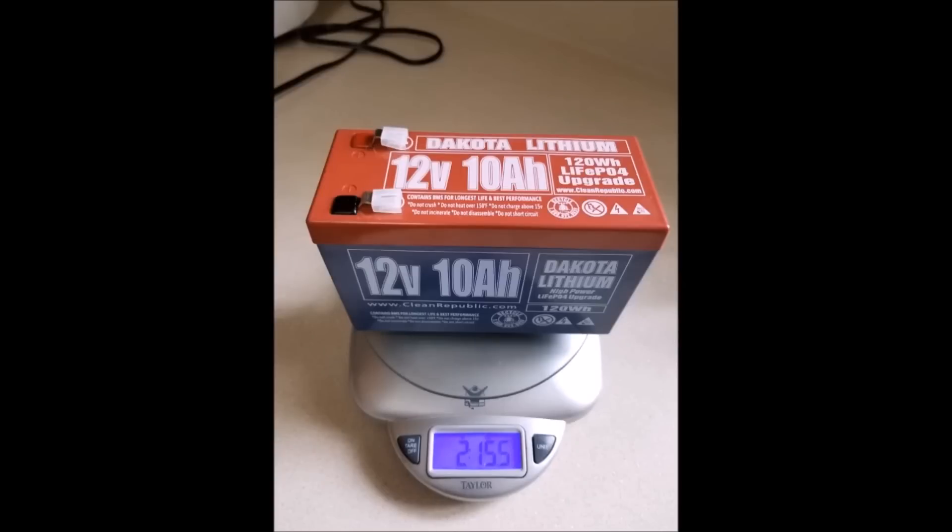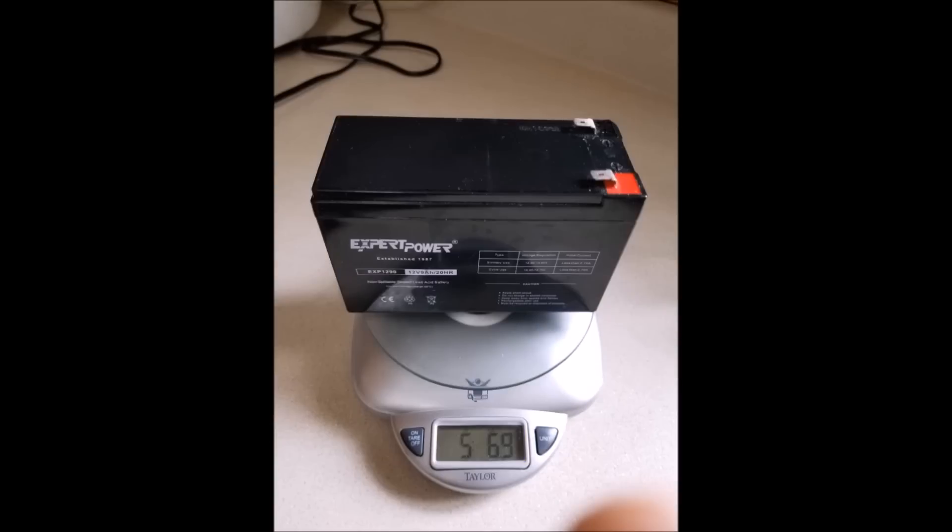I weighed the Dakota Lithium and got a weight of 2 pounds 15 and a half ounces, compared to my sealed lead acid 9 amp hour battery which came in at 5 pounds and about 7 ounces. That's about half the weight of the lead acid battery.